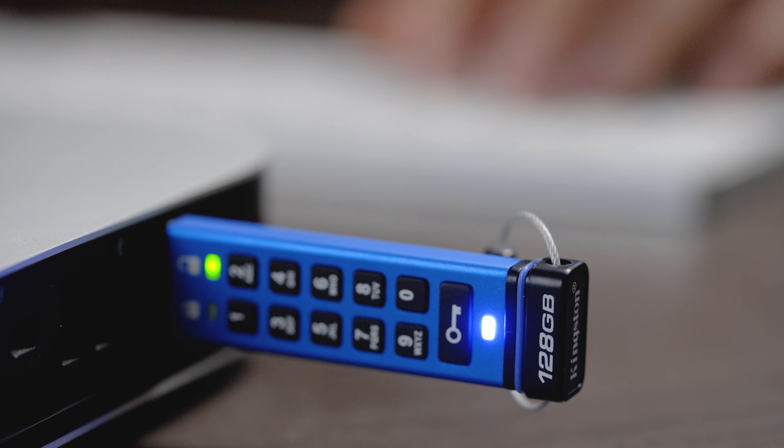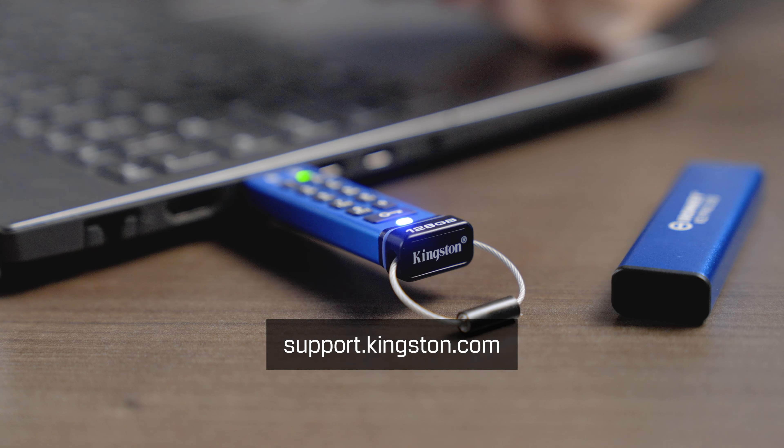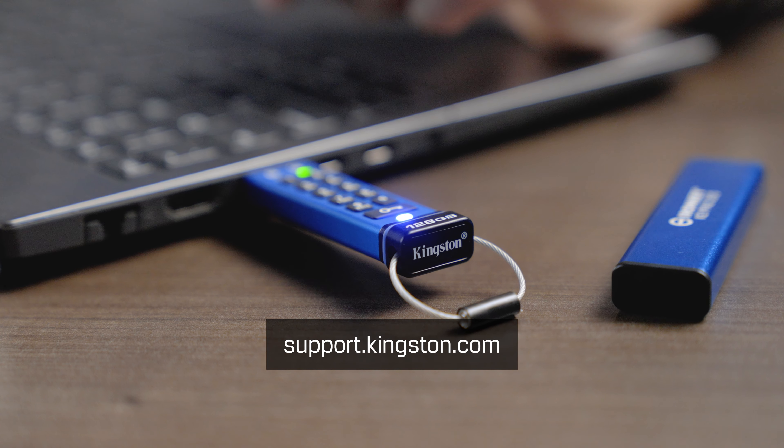We want you to get the most out of your KP200, so we hope this walkthrough has been helpful. For more information or troubleshooting tips, please visit support.kingston.com.